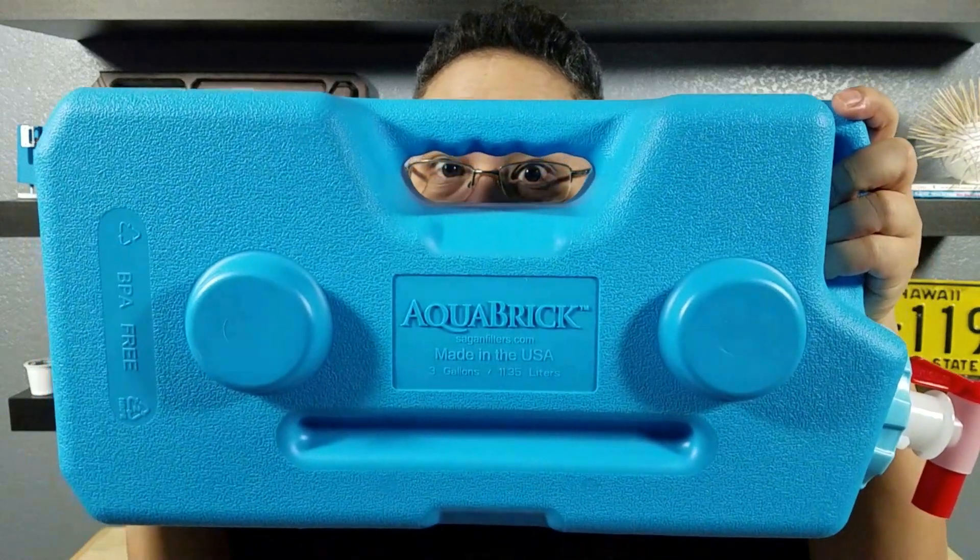As many of you know, I'm planning a road trip from Sacramento over to Yellowstone in a four-wheel pop-up camper. There is nothing in the back of that camper, so we've gone over the items I'm going to bring — from my sleep system, camp lights, and a possible camp shower. But what I want to share with you today is the item I chose to store my water, and that is an aqua brick.